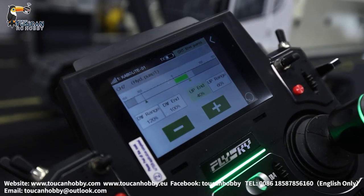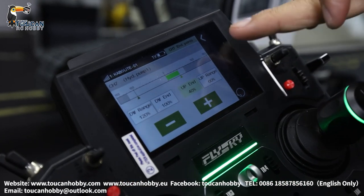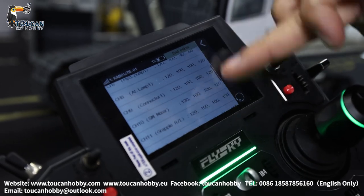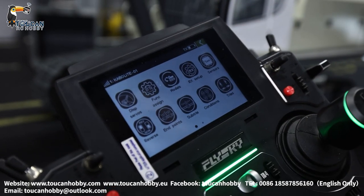If you increase too much, the pressure is very high and there is a risk of damaging the system. Keep it at around 40%. Others are all 100%.